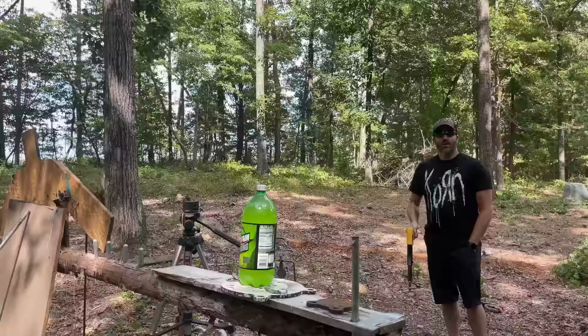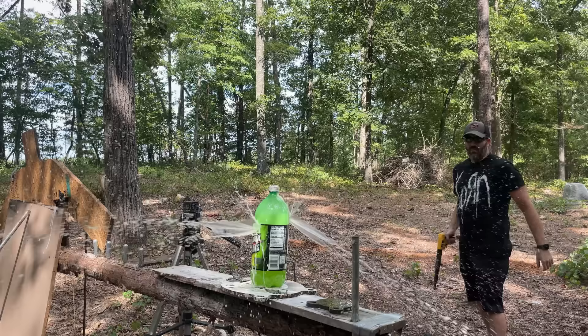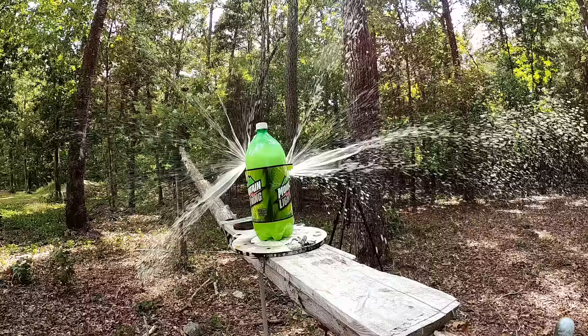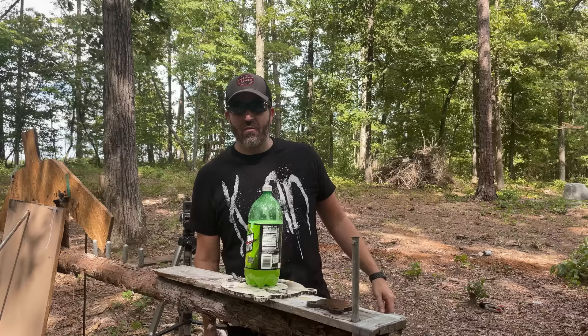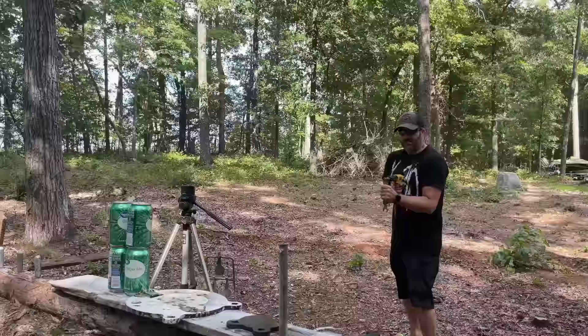I have no clue where that went — it definitely shot out, I heard it go through the leaves somewhere. Let's reload and try it again. Straight through! This thing's pretty cool. I wouldn't have thought it would penetrate from — I don't know, I'm probably about eight feet away. Maybe I should try it a little further; it'll probably start tumbling. Then let's take out some cans if I can hit them.